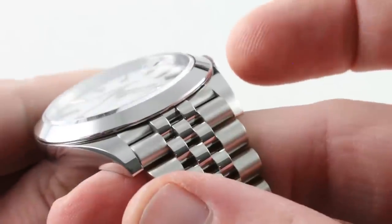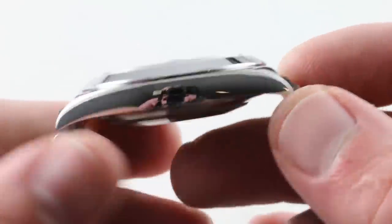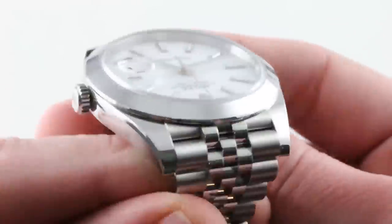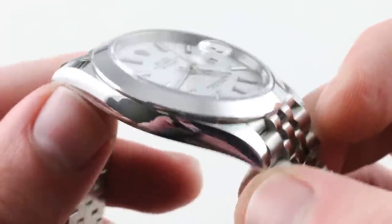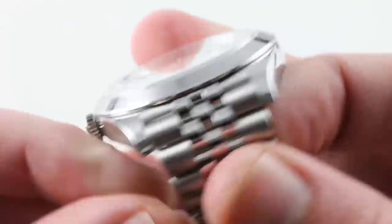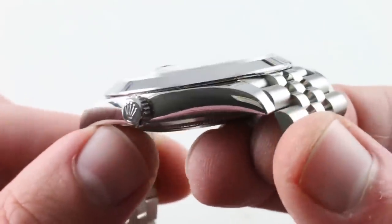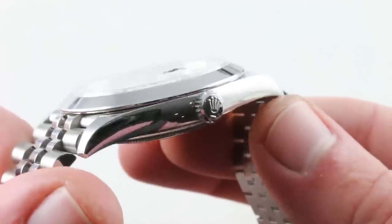Jumping back to the case, the integration of the end links with the case is immaculate and seamless. For once, I don't have to slate Rolex for its slab-sided lack of grace. This is not the Super Case — this is no GMT or Submariner. It has a fluid, lithe form, almost like a flame-surfaced effect, bending the light and enchanting the mind. This is a wonderfully elegant traditional Rolex case profile shared with the other Datejust models and the Daytona. It's handsomely tapered and wonderfully compound in its curvature.